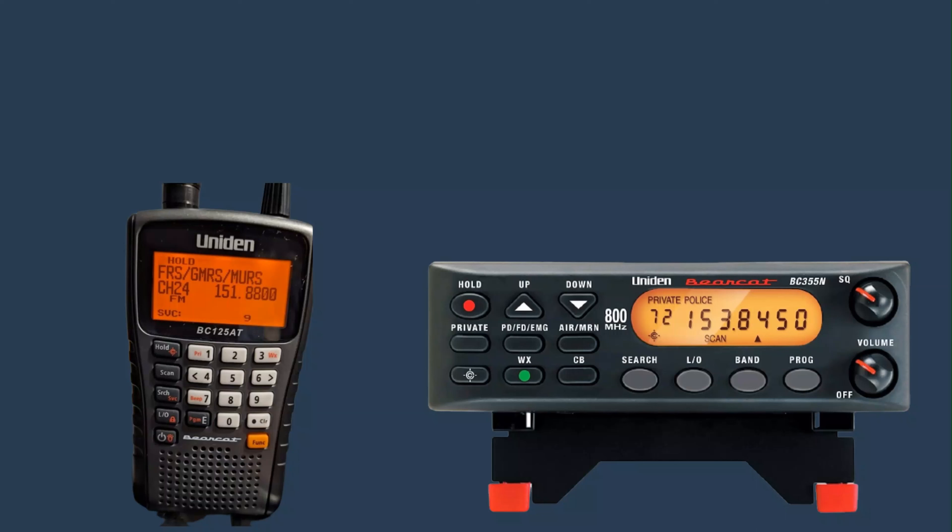This is useful if you want to hear from two different police channels. The Uniden BC-355N is a powerful and versatile base and mobile scanner. They both have similar options — remember, though, these scanners are not digital, but they are simple to work with.